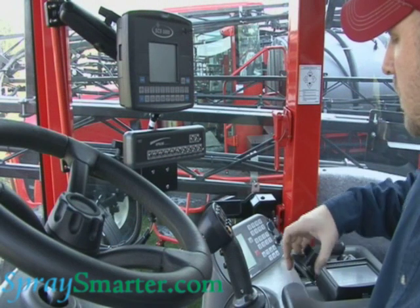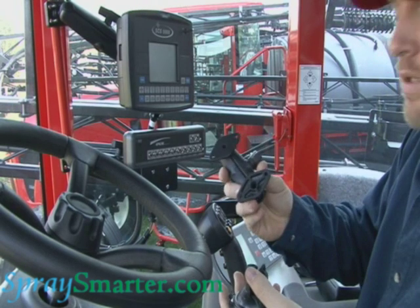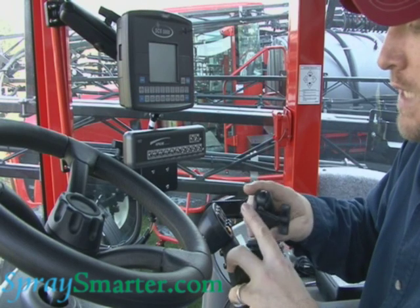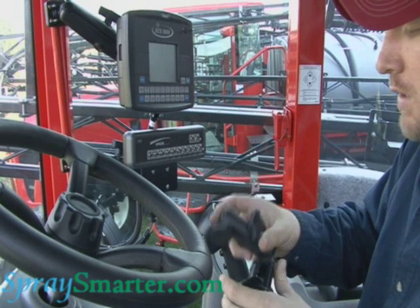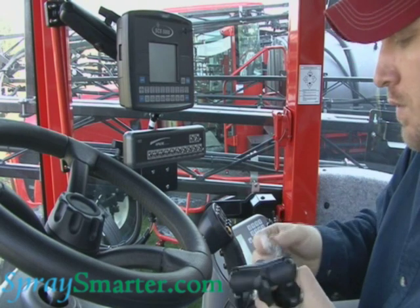Now we'll put the inside components together. I'm going to take the base of my RAM mount, and I'll take the actual RAM arm, and I want to leave this smooth flat side to put on the back of my Cruiser. So we'll put this together with the supplied screws.